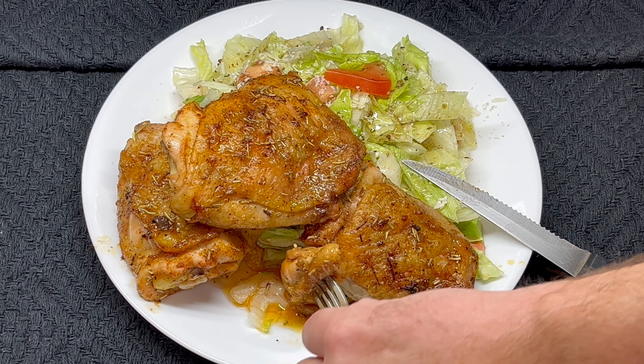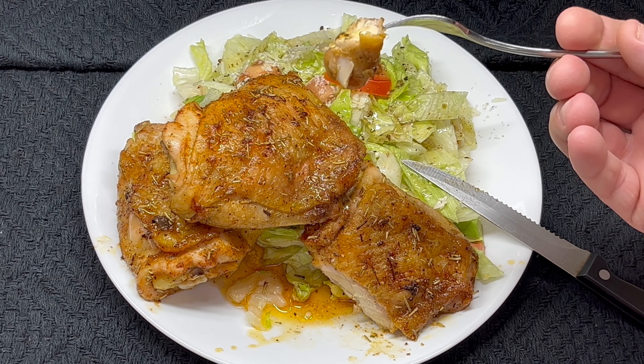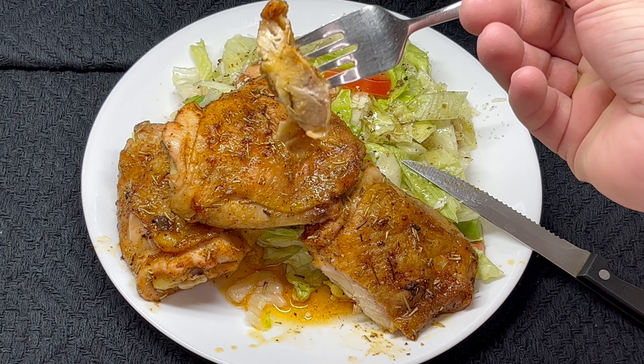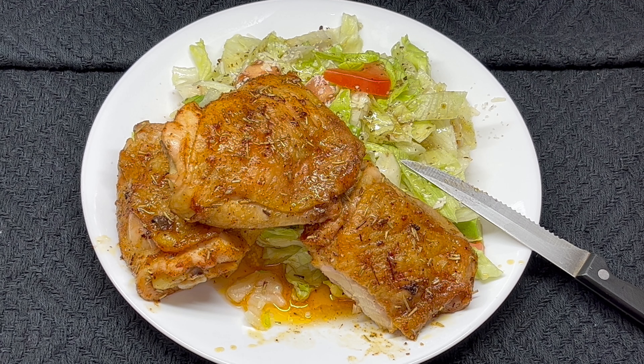Well, the important part — how does it taste? Go ahead and cut a piece off. Let's give it a little taste and see what we got here. Very good. The salt's perfect on it. Very good. Of course, you have to like rosemary to like this kind of chicken, because it does have a pretty good rosemary taste to it. But I love it. Very good.